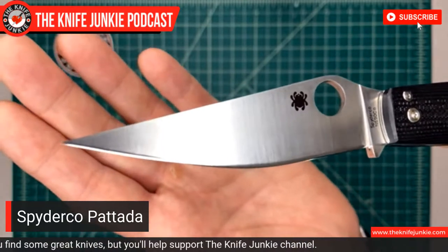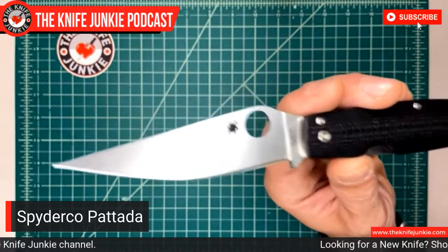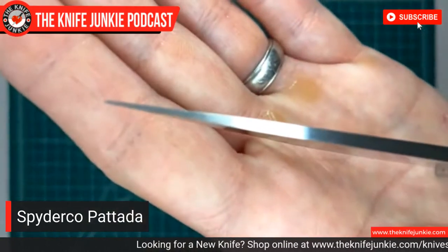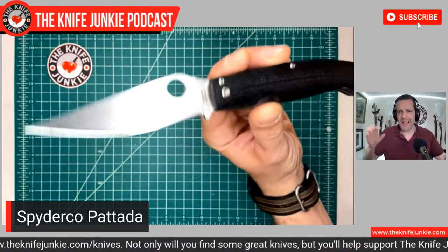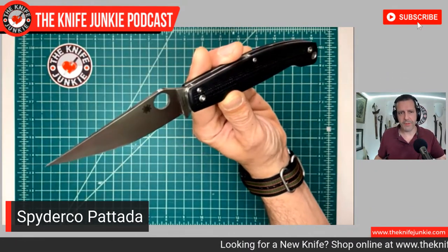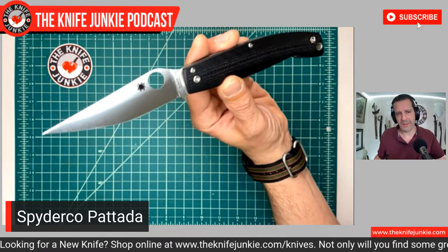This one doesn't get much pocket carry from me because I'm terrified of dropping it on that really fine tip. If you look at it from the spine, you can see how fine that tip really is. Because of that, it's actually very good for cutting paper — like when you try to tear a piece of paper out of a legal pad and it sticks at the top instead of coming out on the perforation. That drives me absolutely nuts. This is also a great picnic knife — great for fruit because it's so thin and slicey.